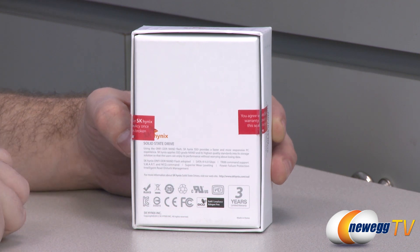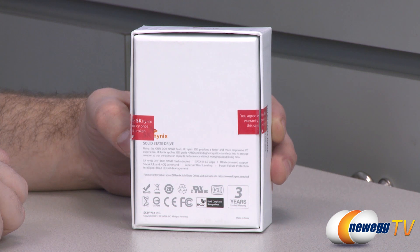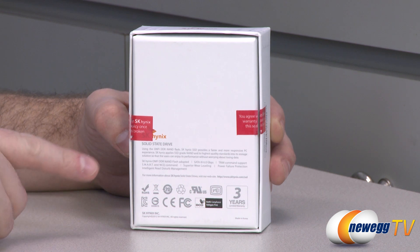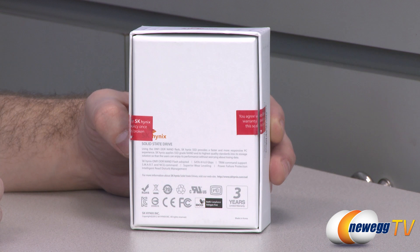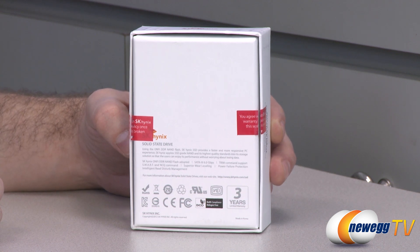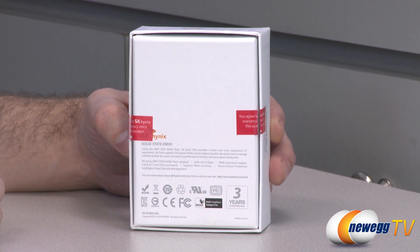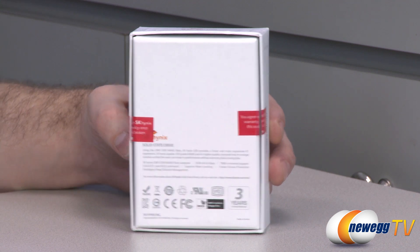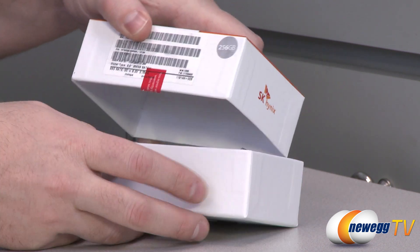This is a SATA Revision 3, 6 gigabits per second SSD, so make sure you attach it to an appropriate controller if you want to make use of all its speed. It supports TRIM, SMART, NCQ, superior wear leveling, power failure protection, intelligent read disturb management, and this drive also features support for 128-bit AES encryption. There is also a three-year manufacturer warranty provided by Hynix.